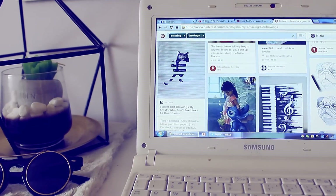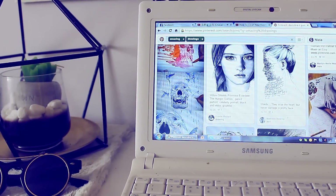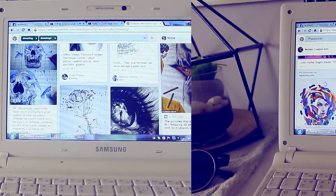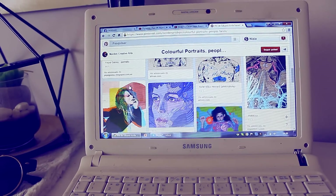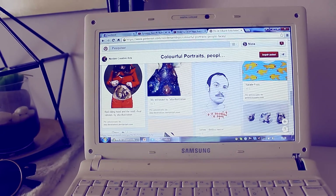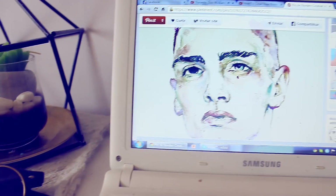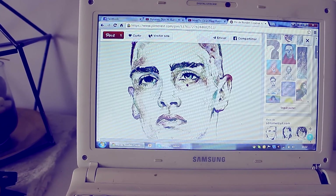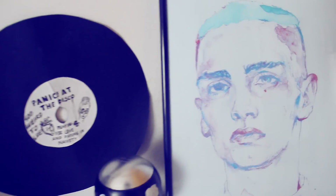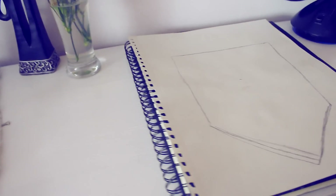For the first DIY, all you're gonna need to do is go to Pinterest, Tumblr, or WeHeartIt and choose an image to print — that's easy, right? I found this really good drawing and decided to print it. I then framed it, and that's it for the first DIY.